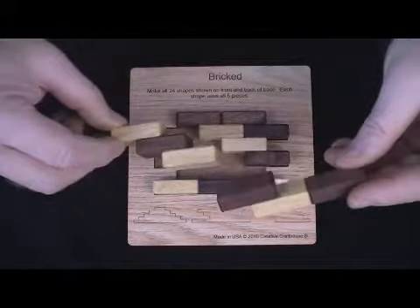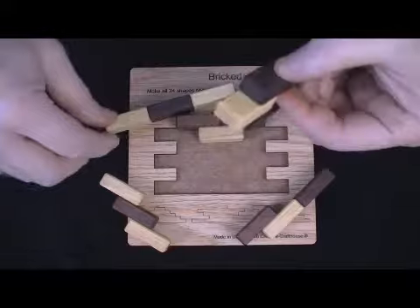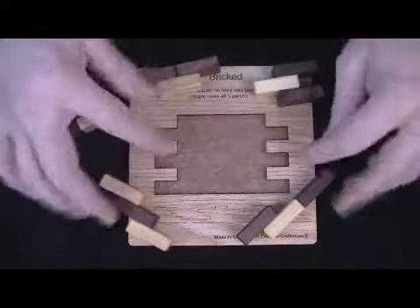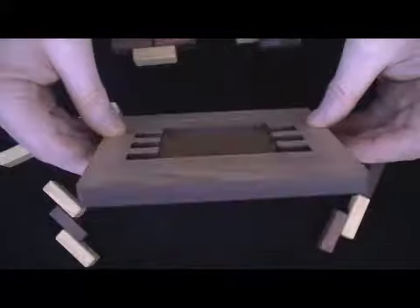And the puzzle itself consists of five pieces — there's three, four, and five. And your goal is, of course, to get them back in this base here.